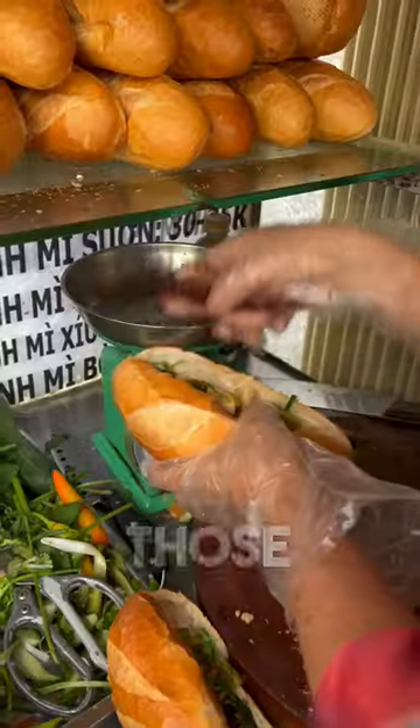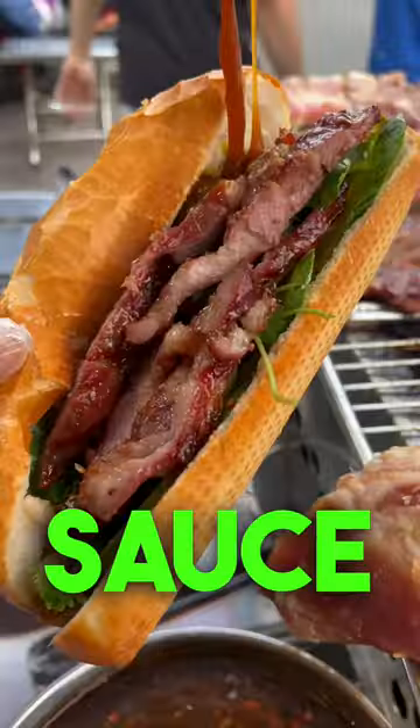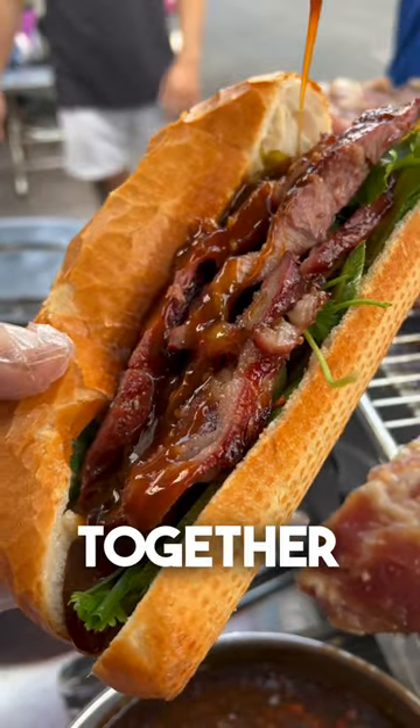Chop up those ribs and add them in as well. Finish with a generous drizzle of her own signature barbecue sauce. This is an absolute banger — freshly grilled ribs, homemade pickles, and incredible barbecue sauce all tied together. And that's why I think.